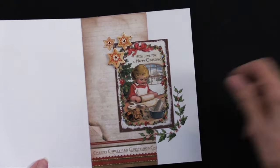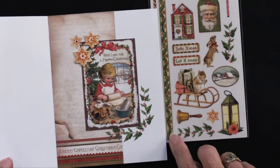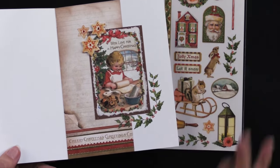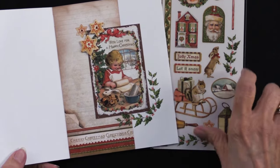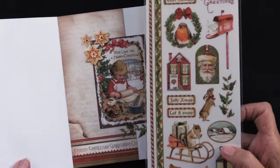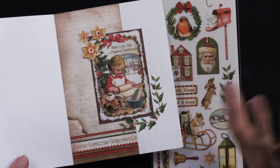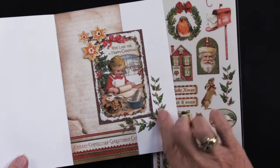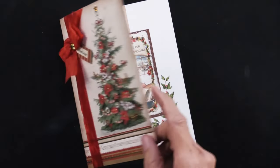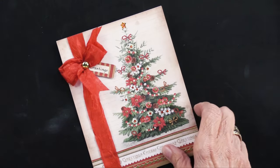There's the cutout: "With Love for a Happy Christmas." You can tell that's a very vintage, very classic look. She did add some of the die cuts, and then she used the rub-ons — some holly rubbed on. The rub-ons these days, both Stamperia and 49 and Market, are not the rub-ons of yesterday. These work flawlessly and perfectly and you just get a wonderful look. That is our first card, a beautiful one.